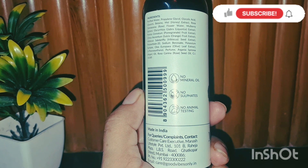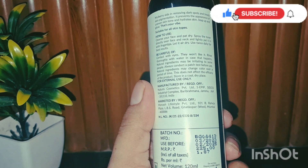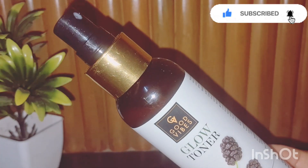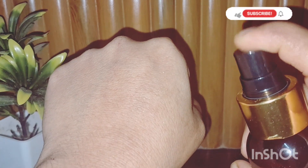It adds glow, the skin is hydrated, and this toner helps minimize pores. It suits all skin types, maintains pH level, and gives an even skin tone. I hope you guys feel it's helpful.